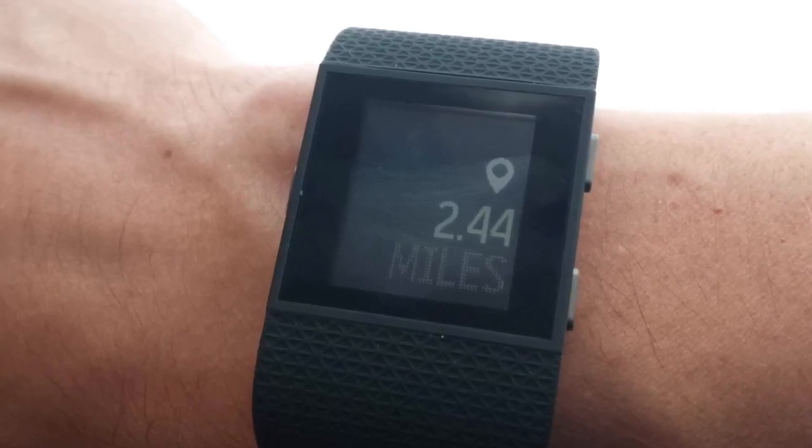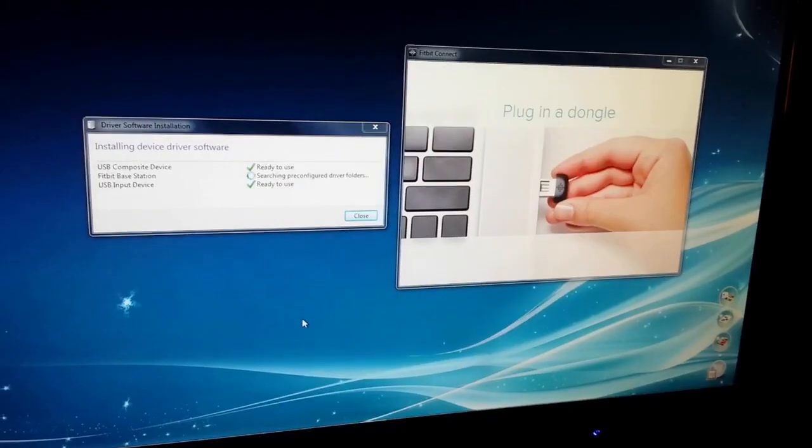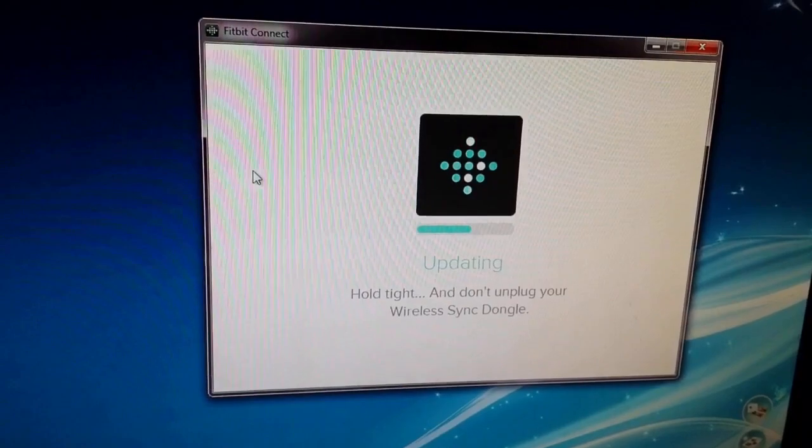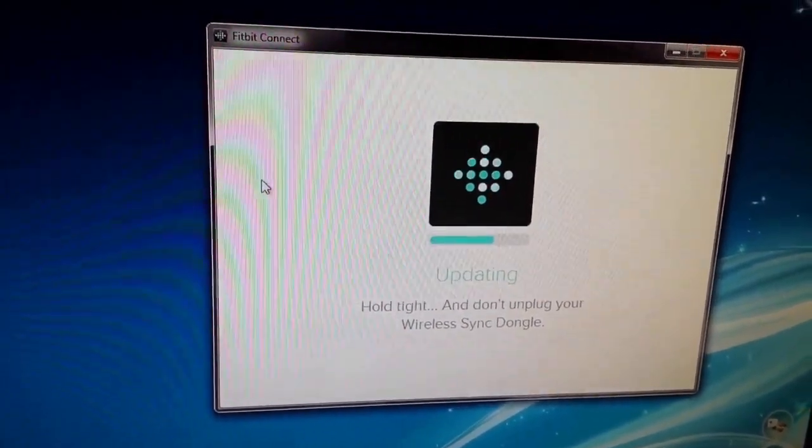Setup was pretty easy. Fitbit includes a USB dongle that you plug into your computer, and that allows you to wirelessly set up the device online. That whole process did take some time, but it was relatively easy.